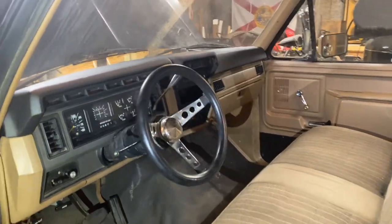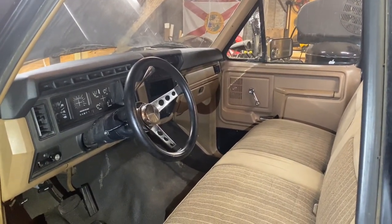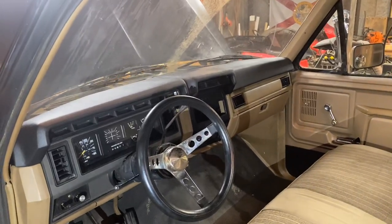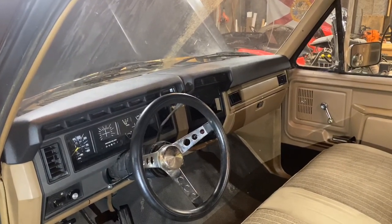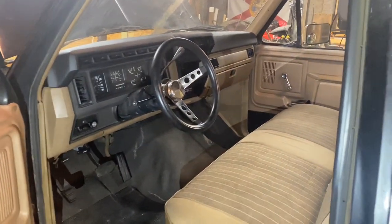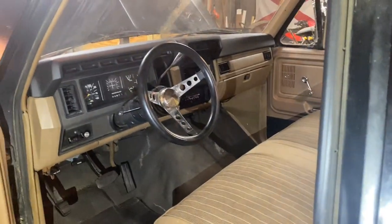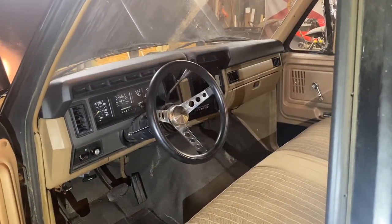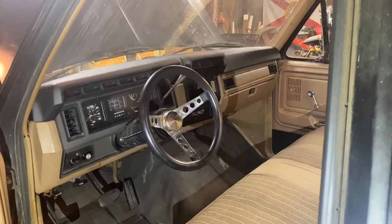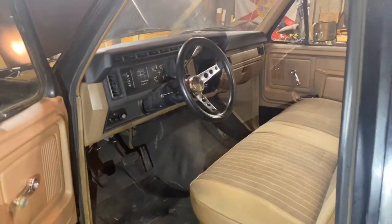If you guys are considering buying that eBay dash pad, do it — it's better than spending $500 for an actual dash pad if you can even find one, since they're all out of stock right now. Thanks for checking out the video guys — this is definitely something anybody can do. All you need is literally a Phillips head screwdriver, so get out there and get turning.